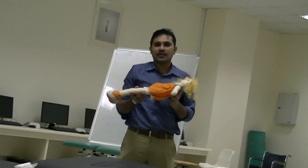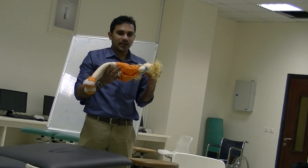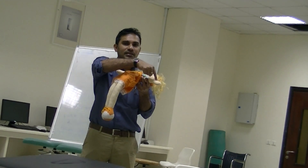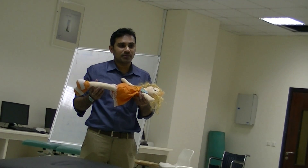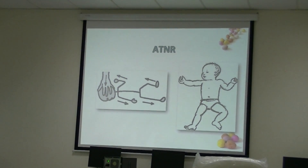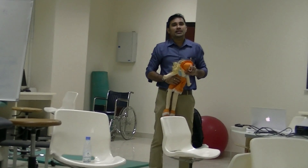ATNR: the position is supine lying with head in midline. The stimulus is to laterally rotate the head to one side. The face side hand will be in extension and the skull side hand will be flexed. It appears at 2 months and disappears by 4 to 5 months. In the picture, if you rotate the head to the right side, the face side hand should be in extension and the skull side hand in flexion.